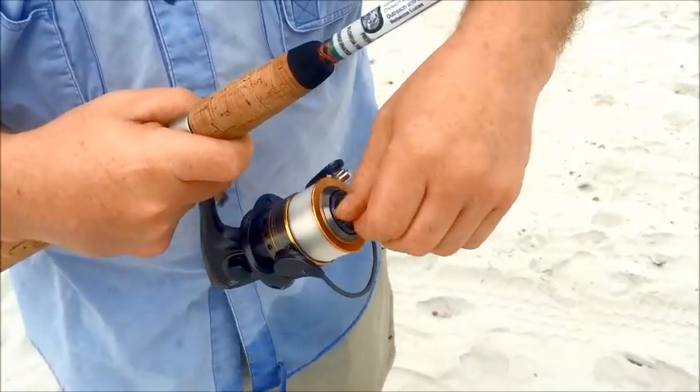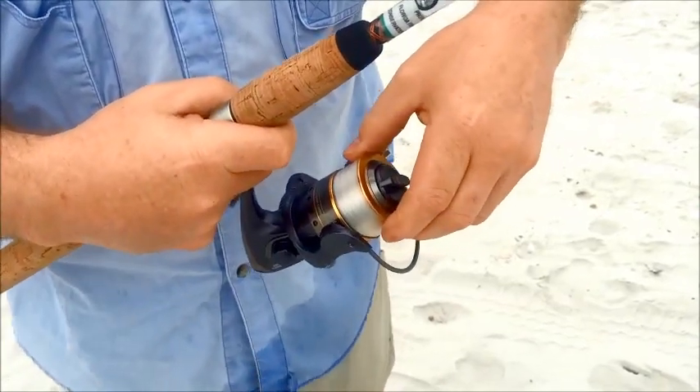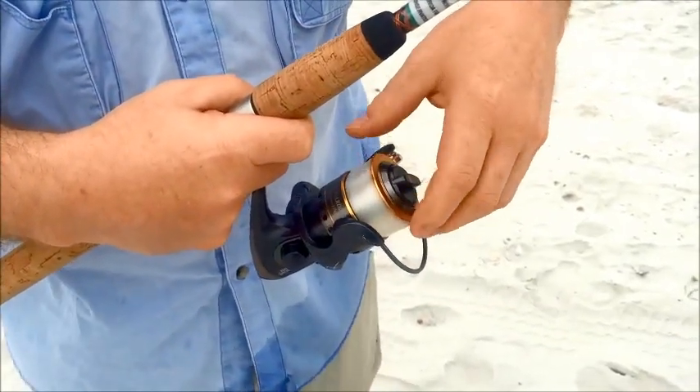When you loosen this on this spinning reel, you can see that the spool gets real loose and there's less pressure on that.